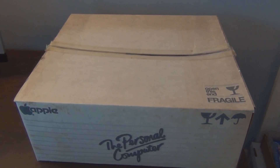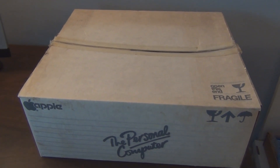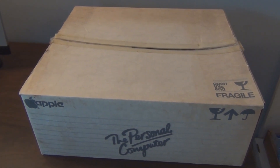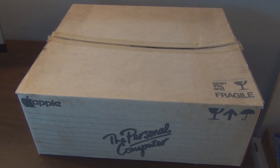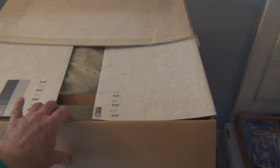Hey everyone, this is my 1982 Apple IIe. It's been in storage for a while. Thought I'd take it out and see if I can power it up, see what happens, if it still works. We've got the original box, what looks like a cover to a monitor — or maybe it's a cover to the unit itself. It is an Apple IIe.